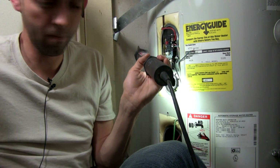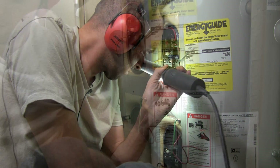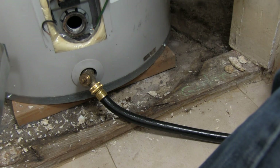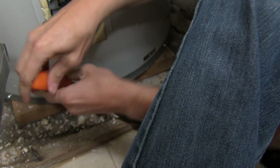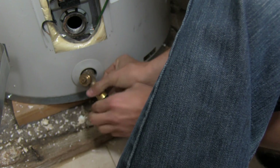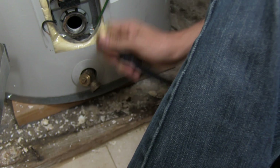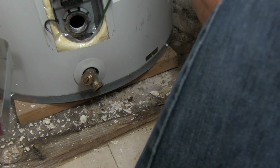All done. So let's go ahead and put that back together. In case you haven't done so already, it's time to turn the drain valve off — turn it clockwise to shut it off. Now you can unthread the hose. Be careful, there's still going to be some water in it, so make sure all that water drains into your drain when you undo it. We are good to go ahead and start putting our heating elements in.